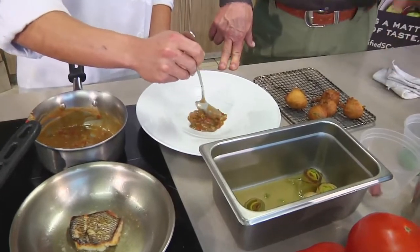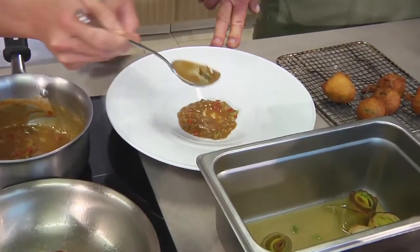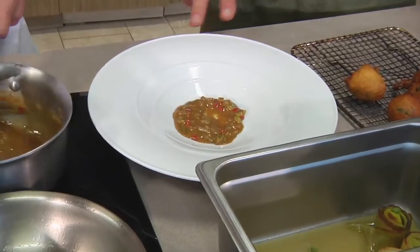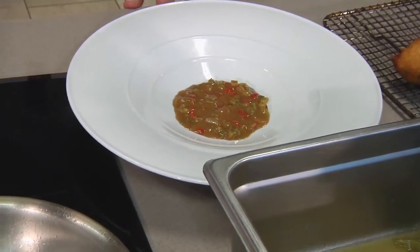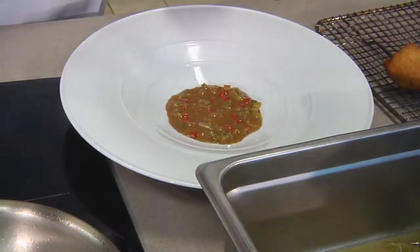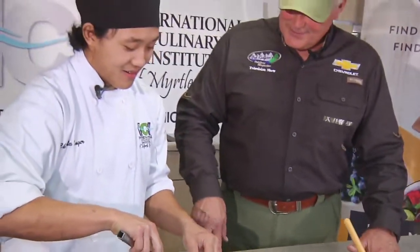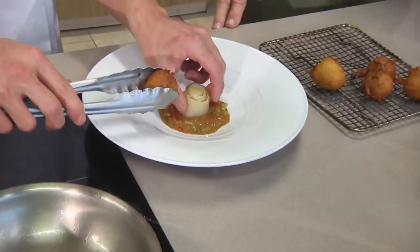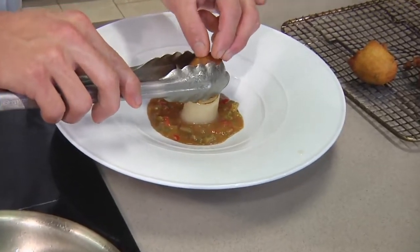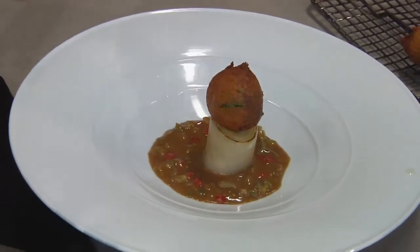We'll start with the sauce in the middle. Folks, if you want a copy of Charlie's recipe, just go to bobredfern.com — you'll be able to see the video as well as the hard copy. It's all about the presentation. These are the braised leeks — local. And we'll place the hush puppies. Wow, look at that!